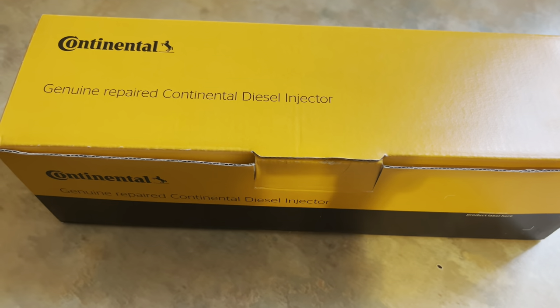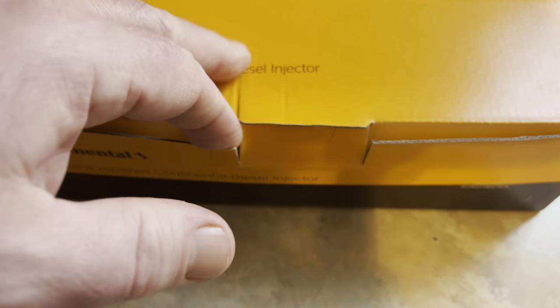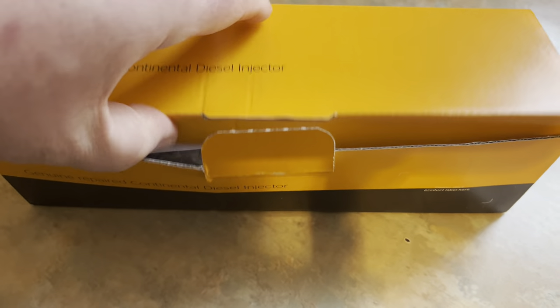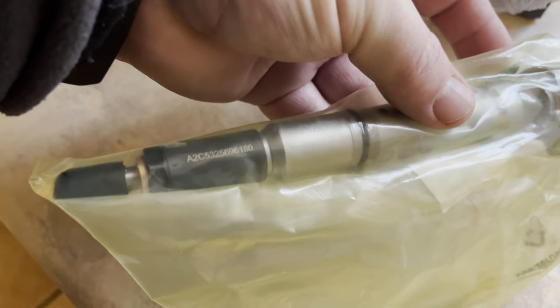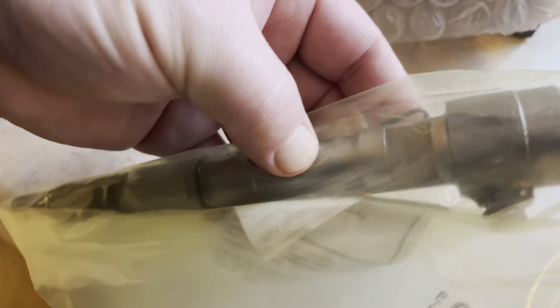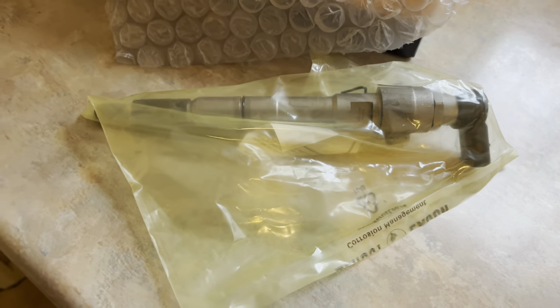It's a Continental genuine repaired — Continental diesel injector, basically refurbished, remanufactured, whatever you want to call it. Well, it looks brand new, doesn't it! Yeah, so let's get that in.